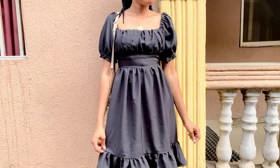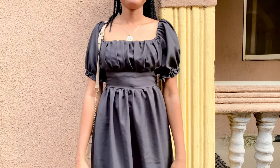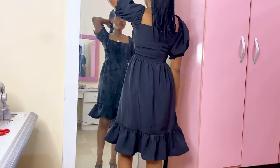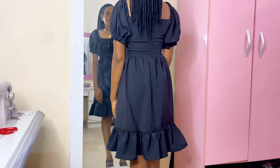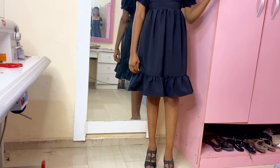I personally think every lady should own a dress that they can completely rely on for any occasion — for a wedding, to church, for a party, to work, or even a burial ceremony. The beauty of this dress most times is because they are lightweight, easy to wear, and very comfortable.